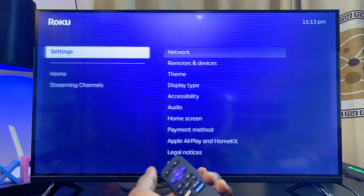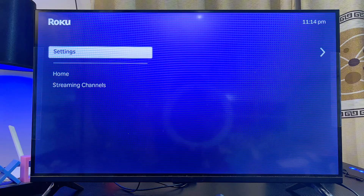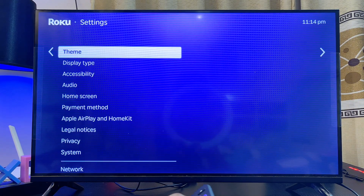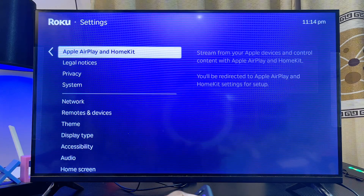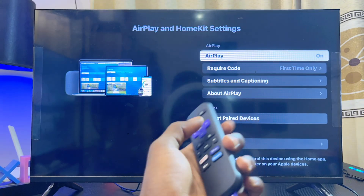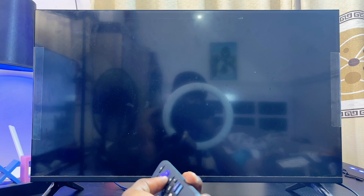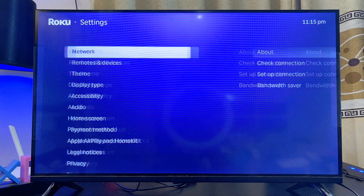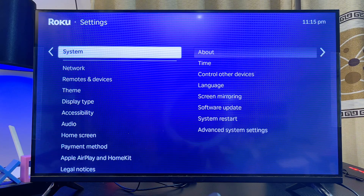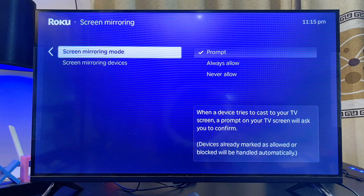Once you're sure both devices are on the same Wi-Fi or hotspot network, make sure you turn on screen mirroring if you're using an Android phone, or turn on Apple AirPlay if you're using an iPhone. For iPhone, scroll over to the Apple AirPlay and HomeKit option and make sure AirPlay is turned on. For Android, go to the screen mirroring feature on your Roku TV — go to Settings, scroll down to System Settings, select Screen Mirroring, and make sure screen mirroring mode is set to Always Allow.